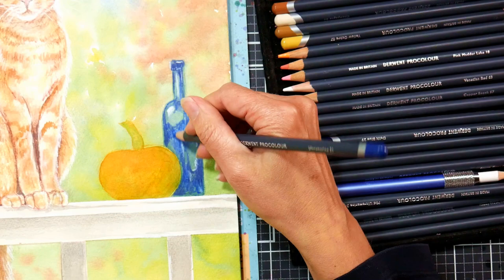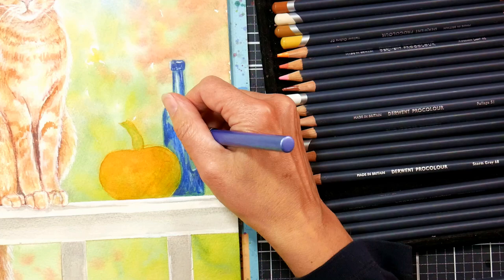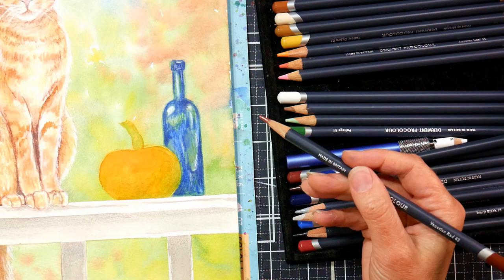The Prismacolor white will give you that brighter white. The ProColor white will be more of a blender — it will maybe shift the color a little bit, but it's more going to blend it and make it look shiny and hard like glass. There's a tool for everything, and you just need to get to know your supplies to see what's right for you.